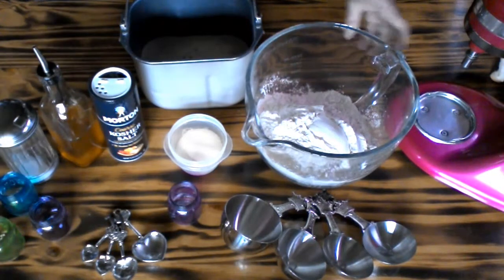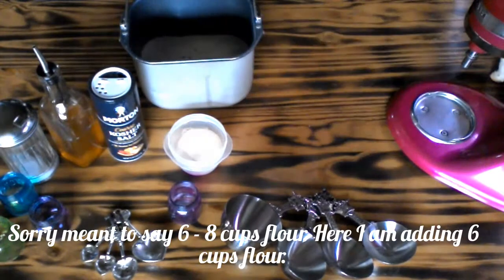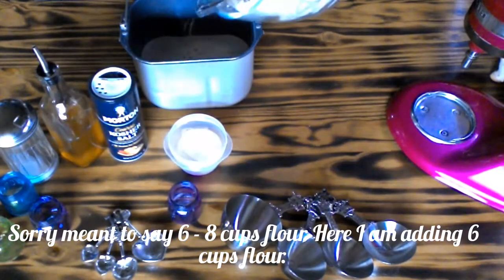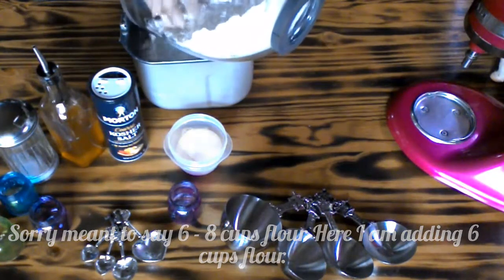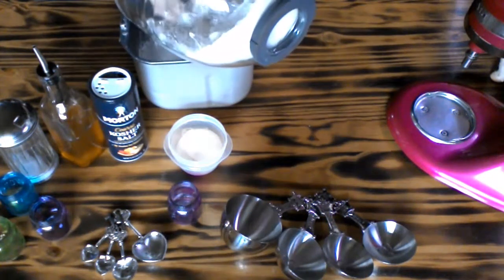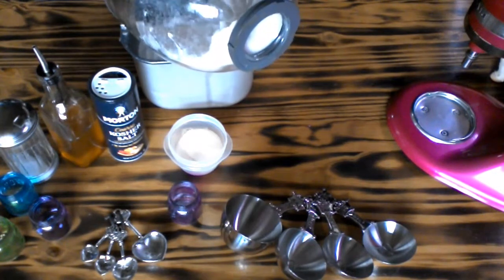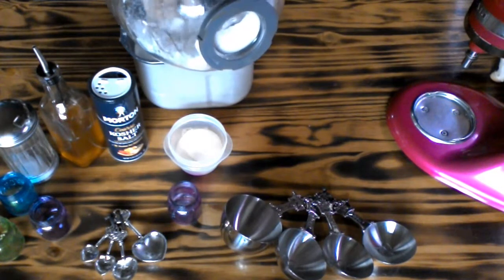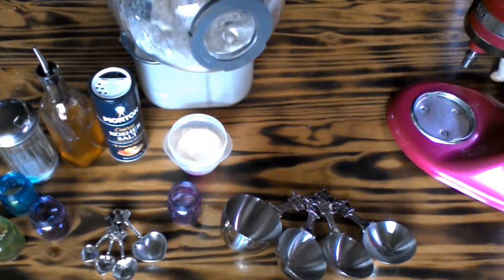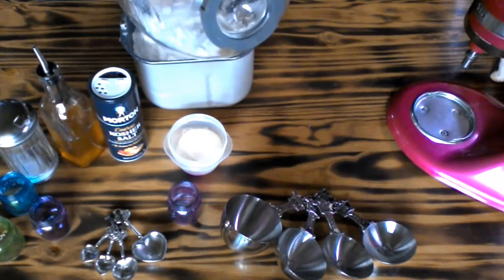One tablespoon of salt. And then three to eight cups of flour. I'm starting out with six cups of flour, and I can always add more if my dough needs it. I always like to start on the lower end — I'd rather add more flour than have too much flour in my bread dough.